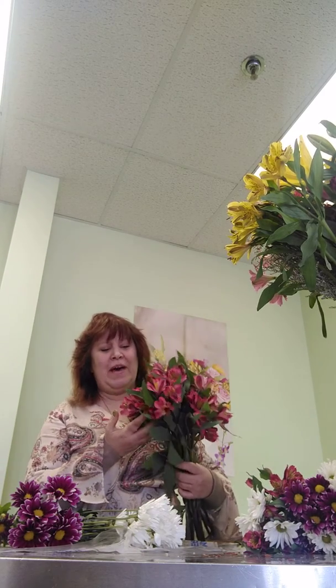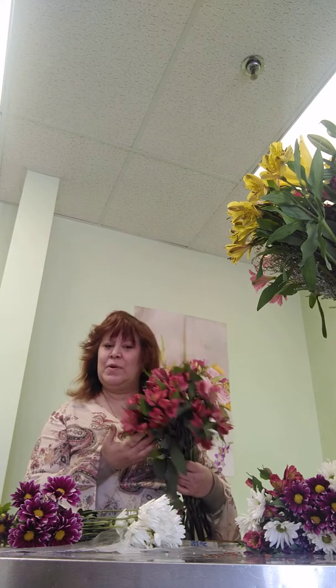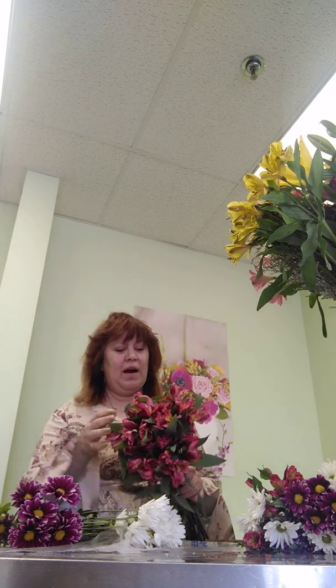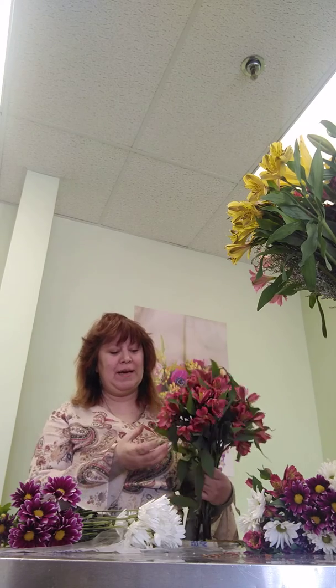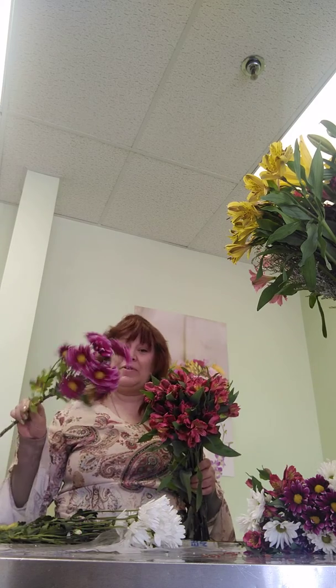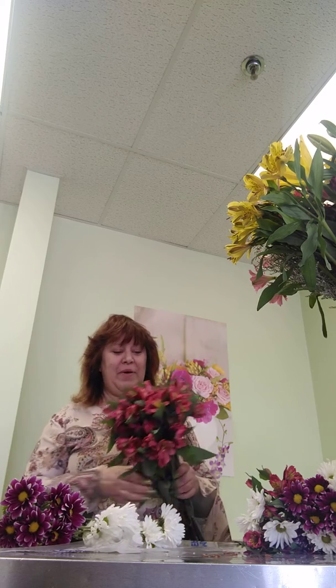I want to talk to you about astromeria for a second. This is one of the most long-lasting flowers in the industry. I like using it because it's got a different flower shape which adds variety and complements the shape of the composite flowers that are so prevalent when we get flowers.